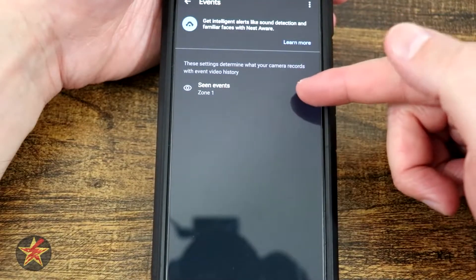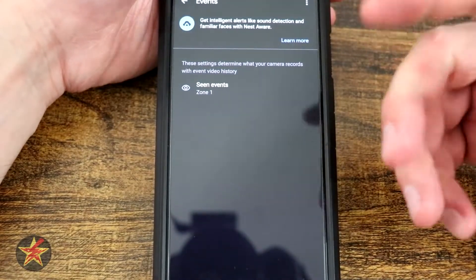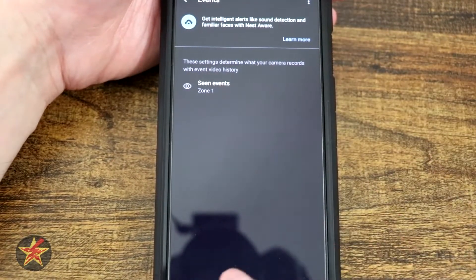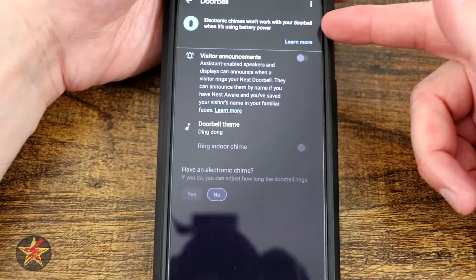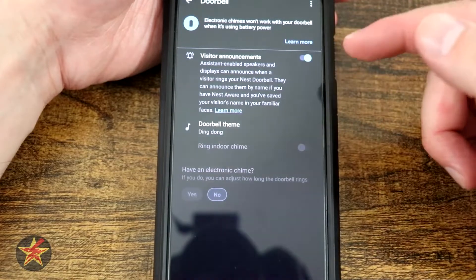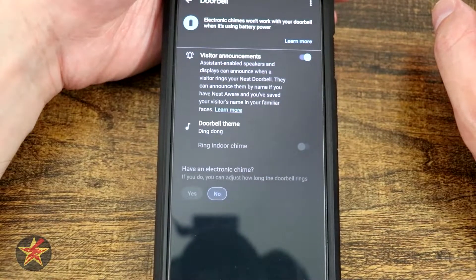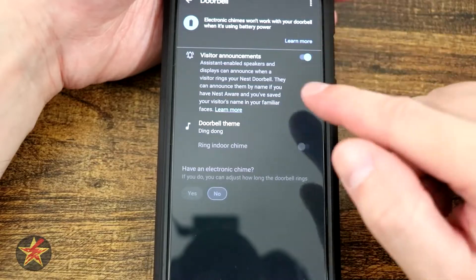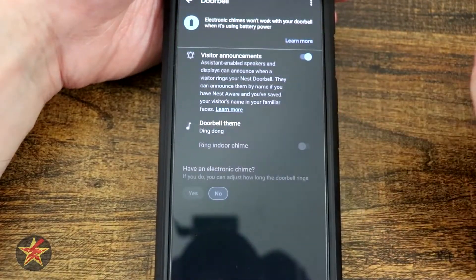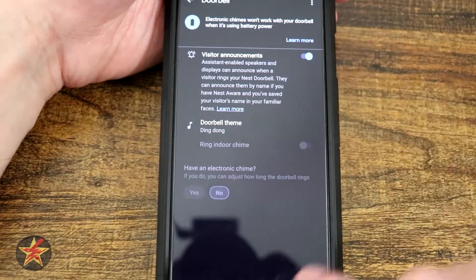Next we come down to events. Here I have my scene events, and they're trying to tell you that you could get more intelligent events if you were to pay for the Google subscription. Coming to the events, just like before on the other page, we can set up a zone. For the doorbell itself, the electronic chime will not work with the doorbell when it's battery powered — and this is a battery-powered doorbell, so there we go. Here we have visitor announcement, which I can turn on or off. If you have a Google Nest Hub or the little puck, turning this on will allow those to act as a doorbell chime when somebody rings your doorbell. This option is very helpful if you want others in the house to actually hear the doorbell, because if you don't do that it will just ring your phone. This also requires extra peripherals, so keep that in mind.